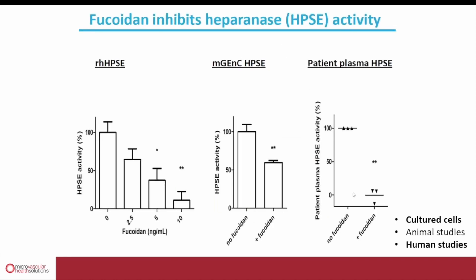As Bob already mentioned, in addition to the restoration of glycocalyx by the seaweed in Endocalyx, we realized that because of the structural similarities between the seaweed in Endocalyx and the heparan sulfate polysaccharides of the glycocalyx, there is a very high binding affinity of the fucoidan seaweed to an enzyme called heparinase — the enzyme responsible for glycocalyx damage. This curve on the left shows that higher concentrations of fucoidan can completely inhibit heparinase activity. Current measurements of plasma levels of fucoidan show that taking Endocalyx gives plasma levels approximately 50 times higher than the dose shown in this in vitro study to be necessary to block heparinase activity.